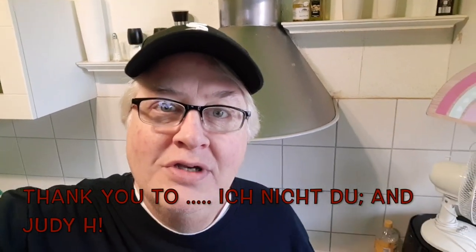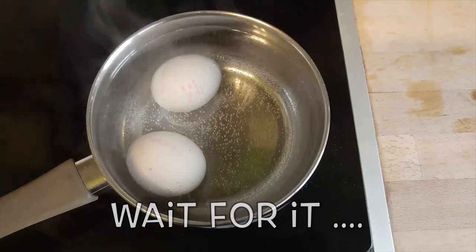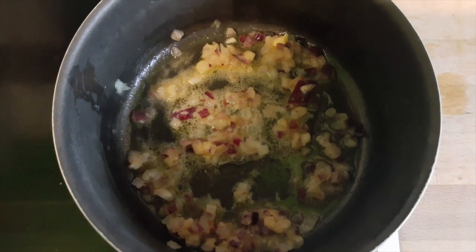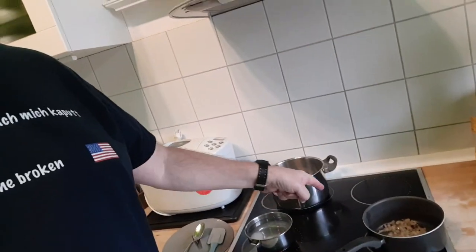Hi everybody, I'm back in the kitchen today. I took a recommendation — it was actually sent to me like two years ago, but somebody else just mentioned it again. So I've got the eggs going, and next comes the sauce. The onion is sautéing in butter. Someone's in the kitchen cooking and it's me — Scottie's in the kitchen! I love the smell of onions frying up in a little butter.